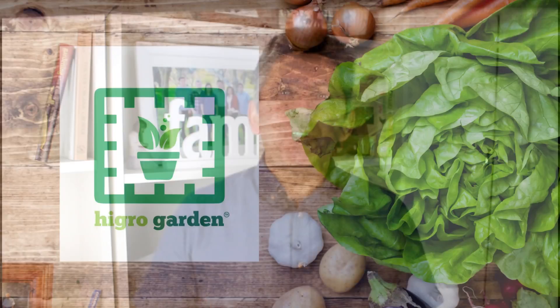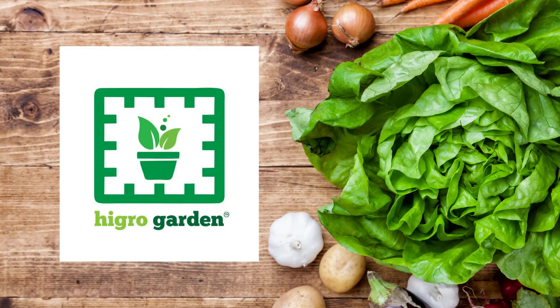I wanted to build a garden wall that would be strong and versatile — a wall that would work for climbing vegetables, fruit trees, and even heavy pots with soil. After checking a few options, I'm happy to say I found exactly what I was looking for. Hello and welcome to another episode of the High Grow Garden channel.